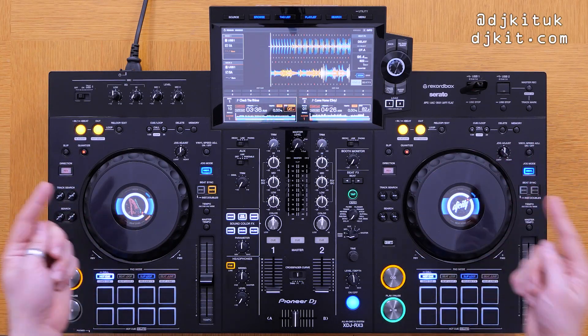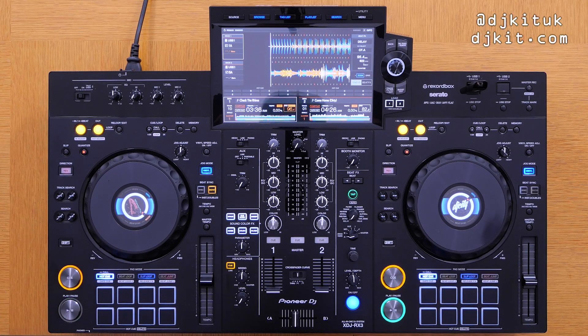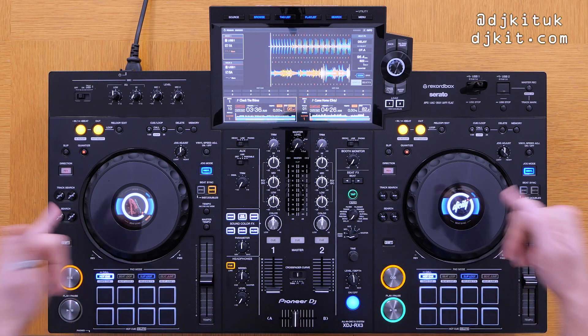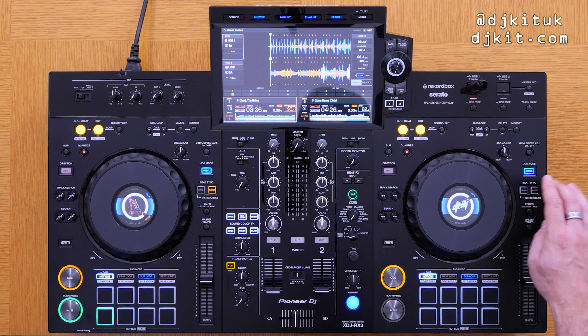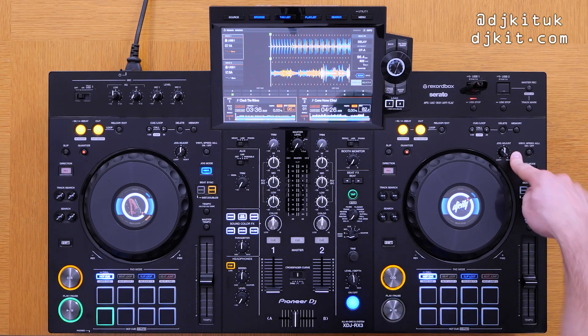The jog wheels look the same size to me as the RX2, but you've got the HD in-jog displays - we saw that on the DDJ range. These jogs look to me the same size as the DDJ-800, so the same HD artwork inside the jog wheels. Moving down, you've still got your eight performance pads with eight different pad modes. You've still got that massive nice pitch fader, master tempo, tempo adjust. There's also the jog mode and jog adjust - this is new to the RX3 and wasn't on the RX2, which is really important.